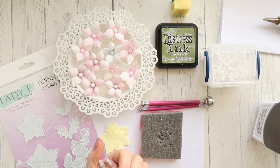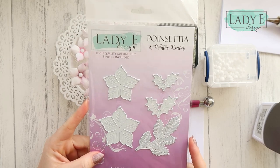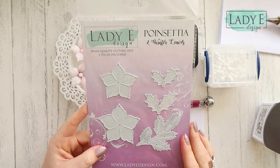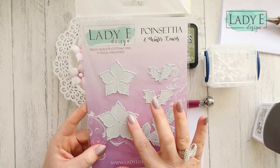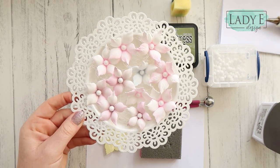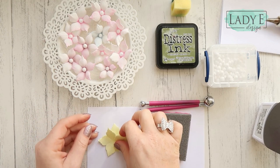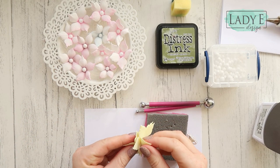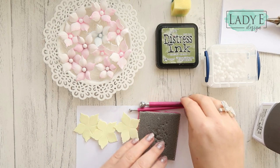Hi everyone, it's Emilia here. Welcome to my YouTube channel and to a very quick video to show you how you can use the Lawn Fawn poinsettia die to create poinsettia flowers. We think of poinsettia as a Christmas flower, but what I want to show you today is how you can use those flower dies to create non-Christmas flowers — in more summery colors. Easter is coming and spring, so I will create some yellow flowers today.